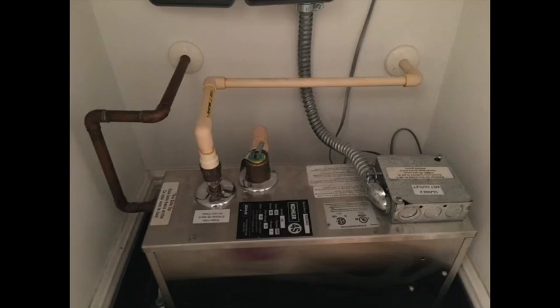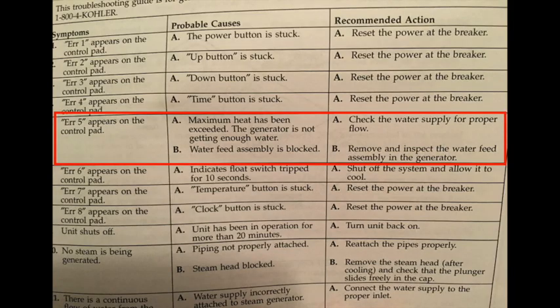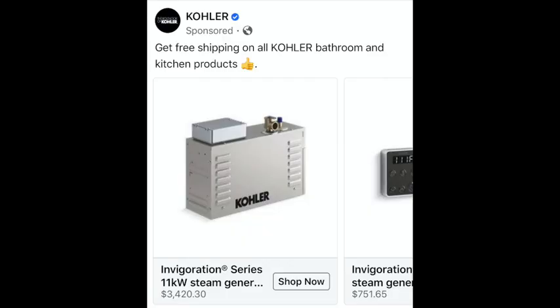This steam generator broke. It's a Kohler model K9 and it gave me error number five, which means it's either overheating because it's not getting enough water, or the water feed line is blocked. I called the company and found out that the only option is to replace it — and you can see why that's difficult to replace.